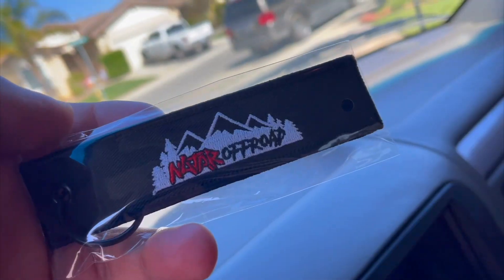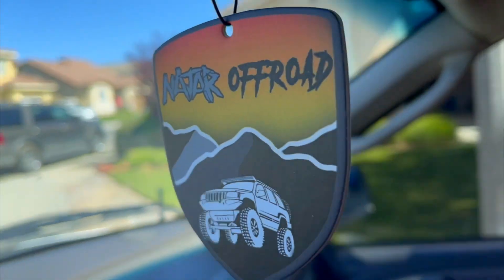Something coming very soon — nadjaroffroad.com — just letting you guys know. Here's a little sneak peek for nadjaroffroad.com, let me know what you guys think. Anyways, I hope you guys liked this video and if it helped you out, share it with a friend — that helps me out a lot. Leave a comment down below and a like. I'll see you guys on the next video. Peace.